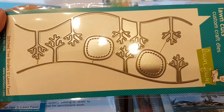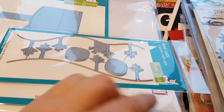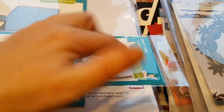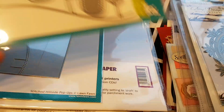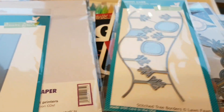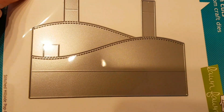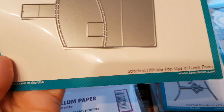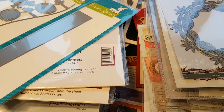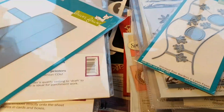Then I did look at this for quite some time. It's a set of two sort of hill borders, and you're supposed to cut these apart, so you're going to get two hills with trees and everything. You can use this as it is — it's from Lawn Fawn, and it's called Stitched Tree Borders. Or you could combine it into a sort of a pop-up card. And this one is called Stitched Hillside Pop-ups from Lawn Fawn. This one is a little bit longer than the other, but I'm sure I'll be able to just trim it off a little bit here and there.